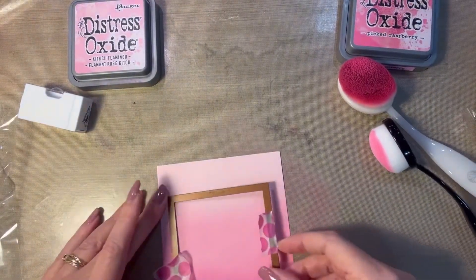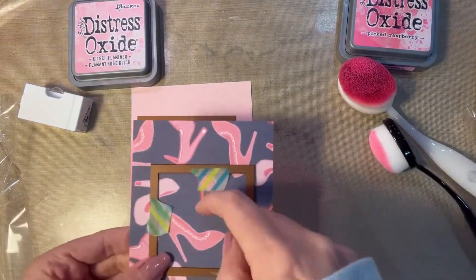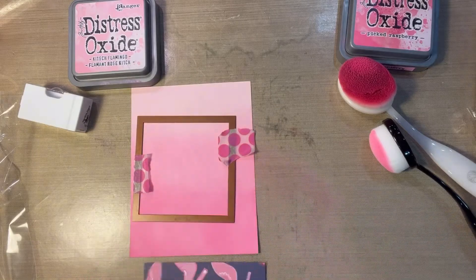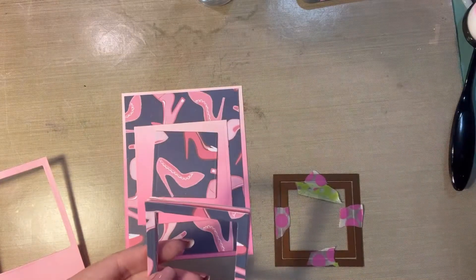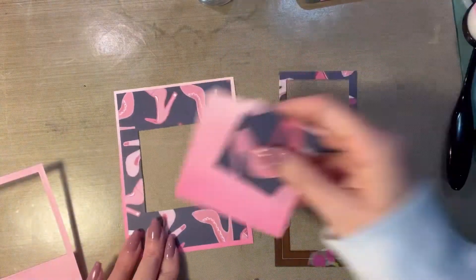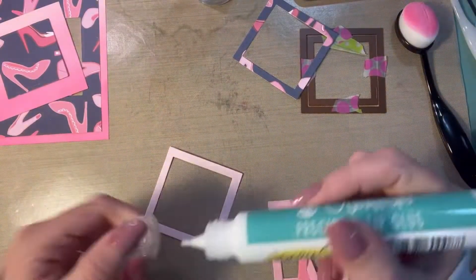So now I'm going to clean off my work surface and then we're going to move on to the die cutting. I used my largest square die to cut out a piece from the ombre center. I used the next two square dies to cut out frames from some scrap pink cardstock as well as from the pattern paper.